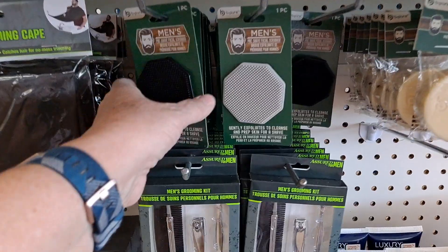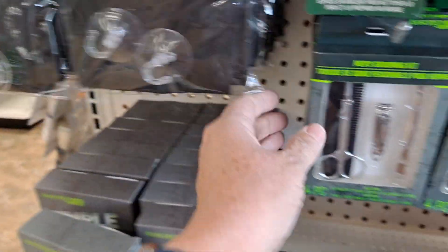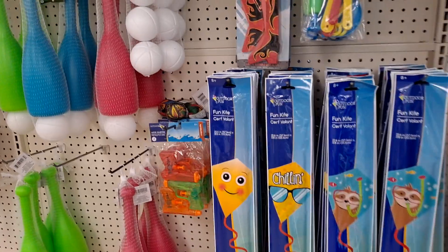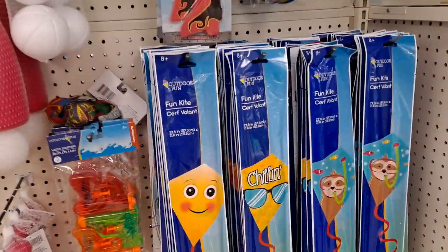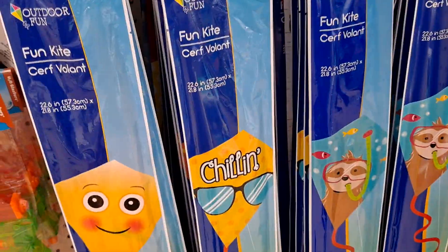Father's Day gifts! You have here a beard trimming cape — it's a grooming kit. Very cute. And these summer toys — I haven't seen these yet. The cute chillin' sloth with the snorkel.